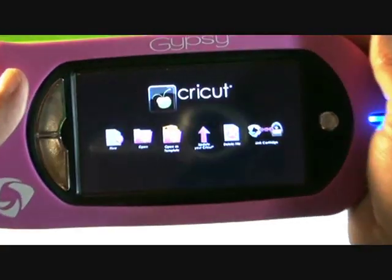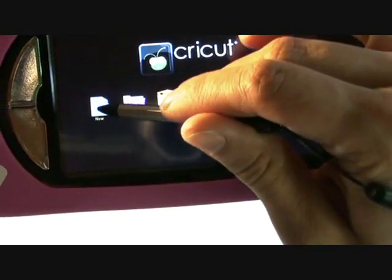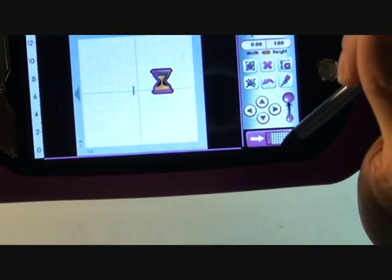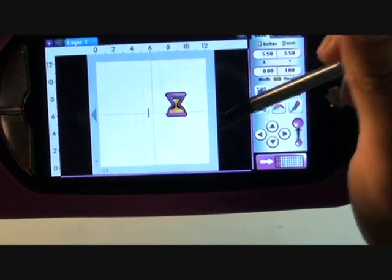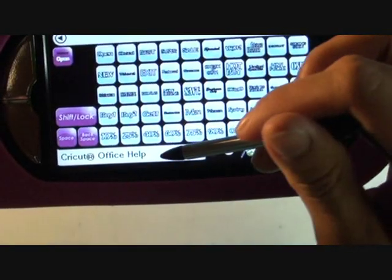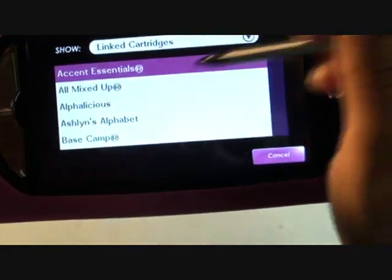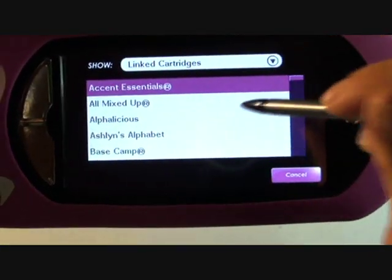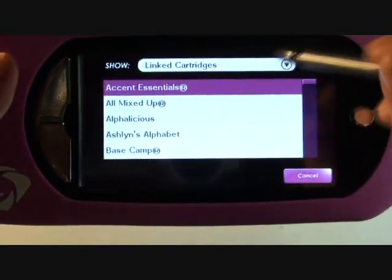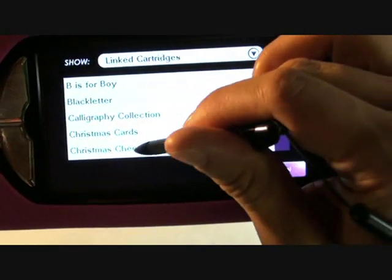The first thing we're going to do is create a new project and we're going to be using a 12 by 12 mat, so we're going to click this little button here. This will give us our screen that helps us pick our cartridge. Click on the cartridge down there and this gives me all my linked cartridges - these are all the cartridges that I currently own that are in my Gypsy. We're going to be using Christmas Cheer, so we are going to find it right there.